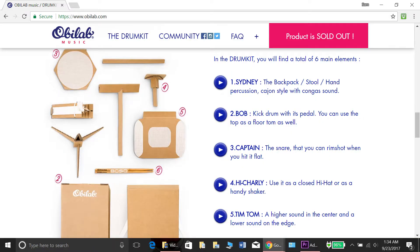The stool that you sit on — which is also used as a hand percussion piece and has the straps for the backpack — is called Sydney. The bass drum, also called the kick drum, is called Bob, and you can also use that as the floor tom. The snare is called Captain, and you can actually use it as a rim shot when you hit it flat.